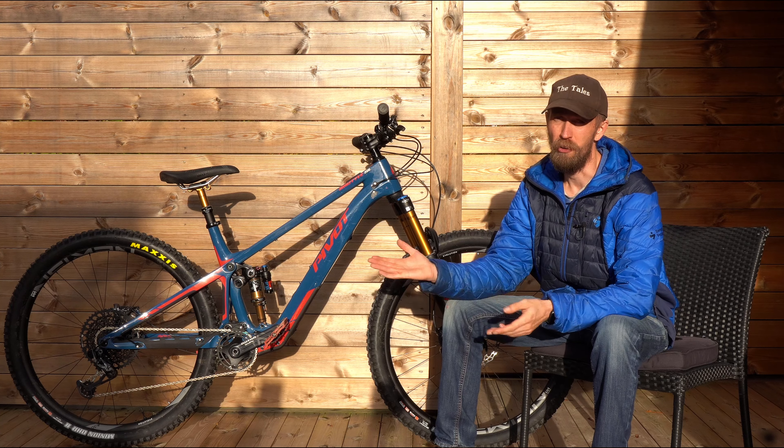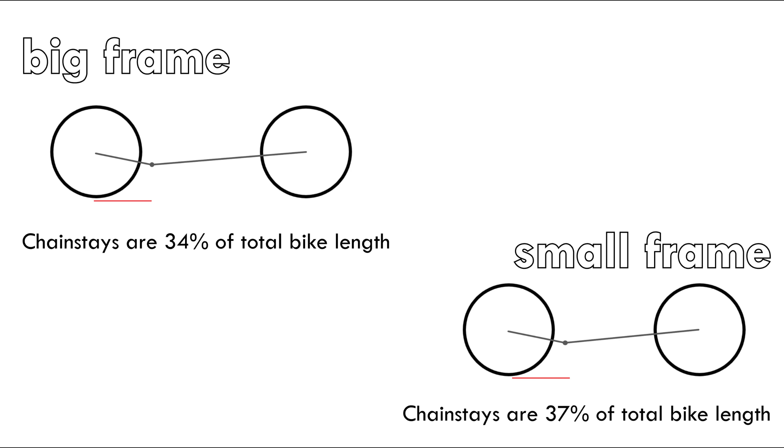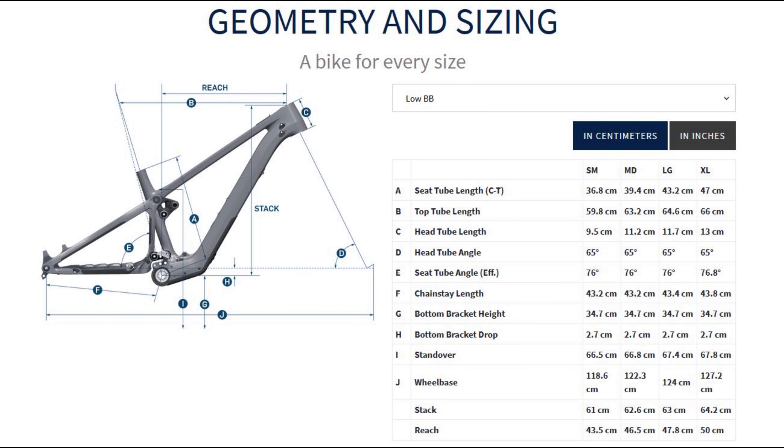Varying the chainstay length between frame sizes makes a lot of sense: on a bigger bike the rider will be closer to the rear axle, while on a smaller bike the rider weight will be relatively more forward. Even with a relatively short rear end, the wheelbase for this size large is 1240 millimeters, which is a good length.